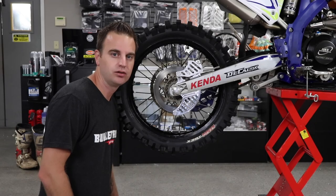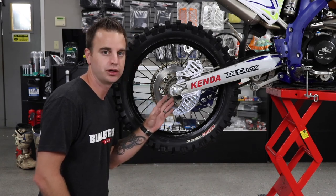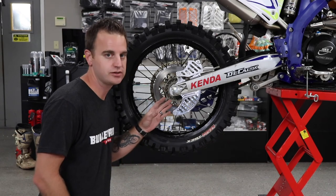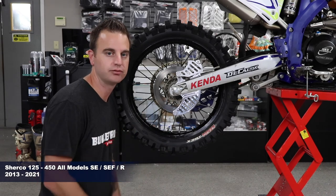Hey everybody, today we're taking a look at our all-new Bulletproof Designs rear disc guard and brake caliper guard for Shercos. These will fit 2013 and up, most all model Shercos, but you can check the fitment on our website.